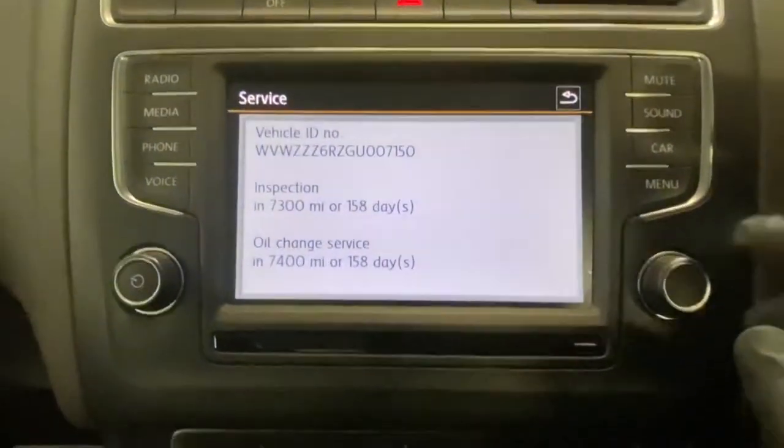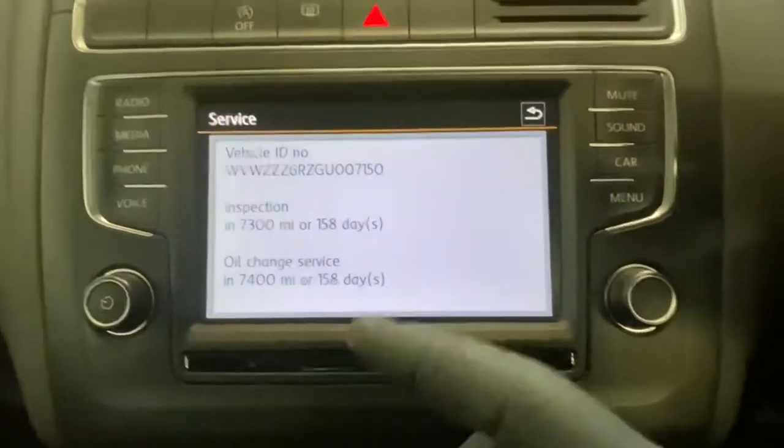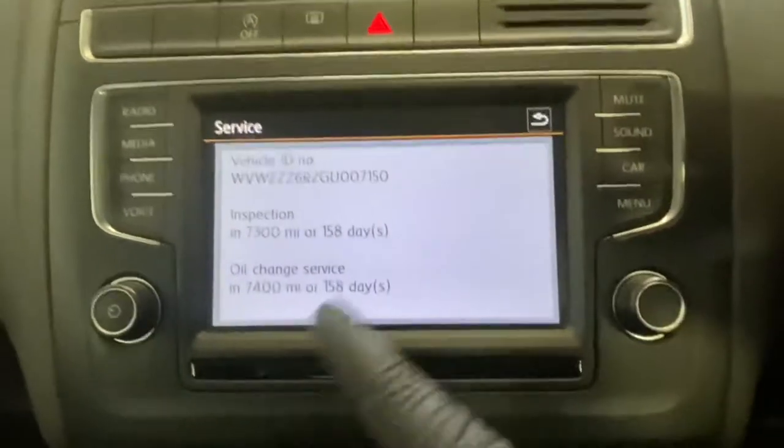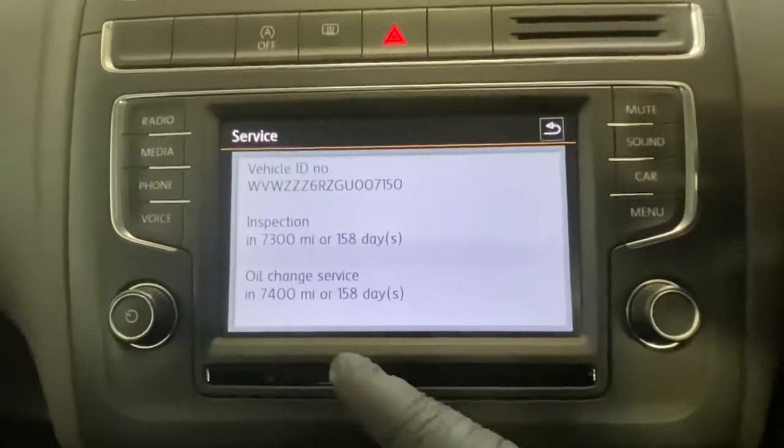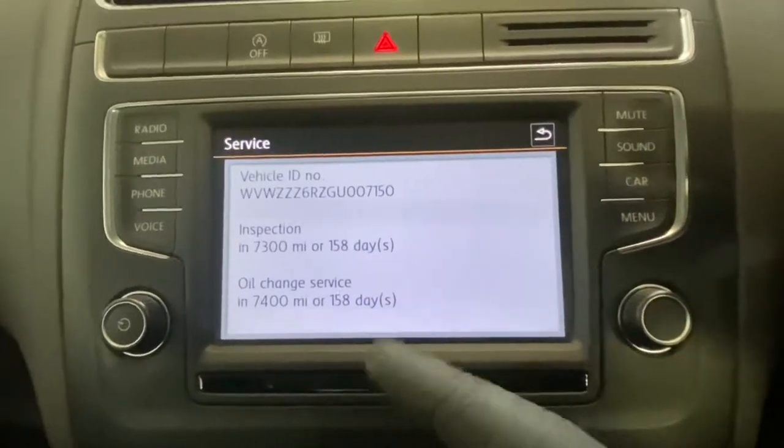As you can see it shows you when the inspection is due — it's basically the same time as the oil — but we're only doing the oil one today because we've changed the oil. As you can see it says 7,400 miles or 158 days.